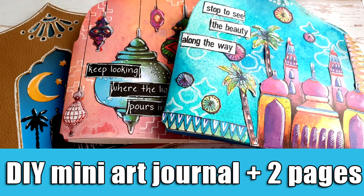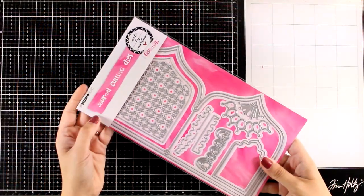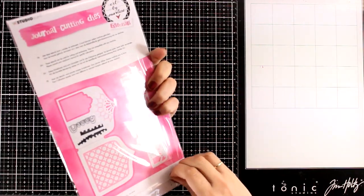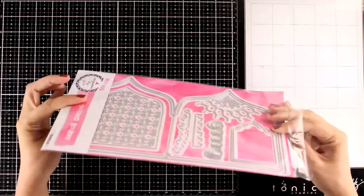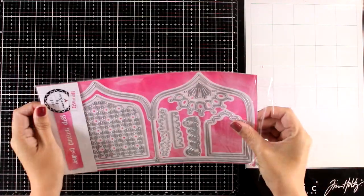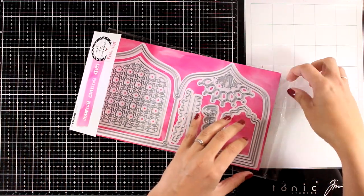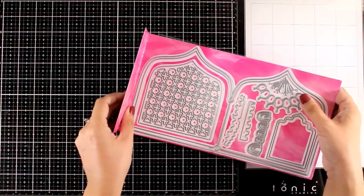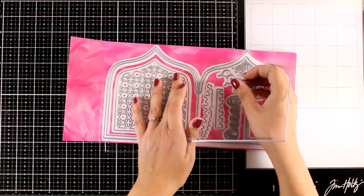Hi everyone and welcome back to a new art journal project. Today I'm going to use a new set of dies to create your very own art journal. This is a mini one and it is about five by five. If you are wondering on the size, without taking in consideration that pointy top, it's from her new collection which is called Archi Arabia. There is one more set of dies to help you create mini art journals which is more square, but for today I'm going to work with this one.